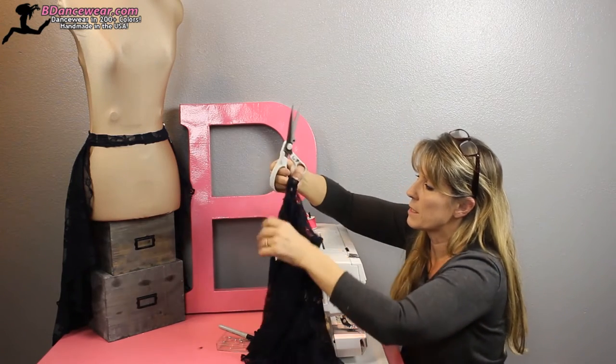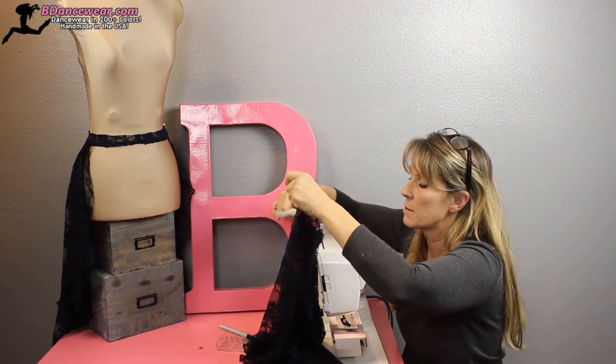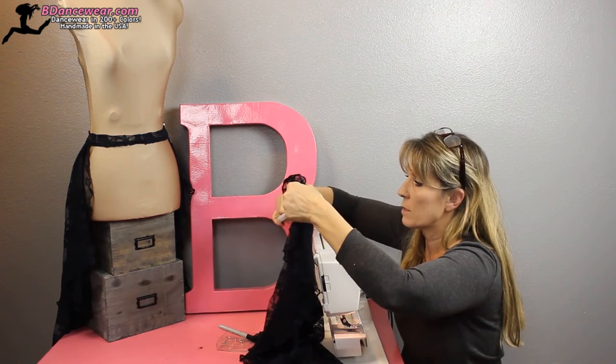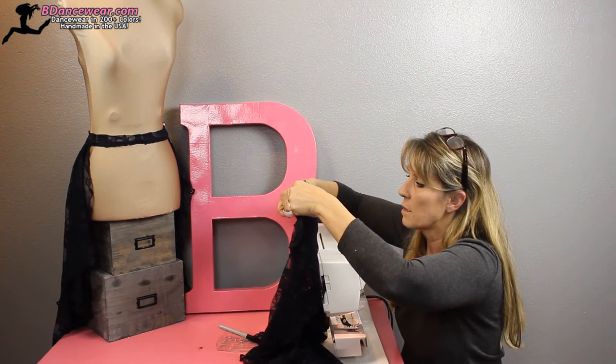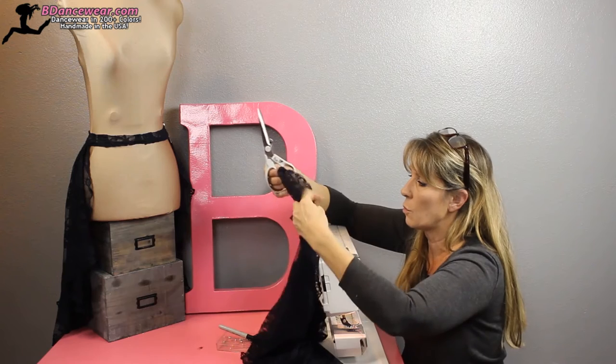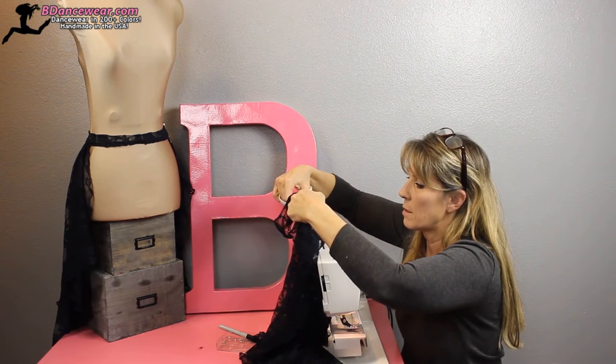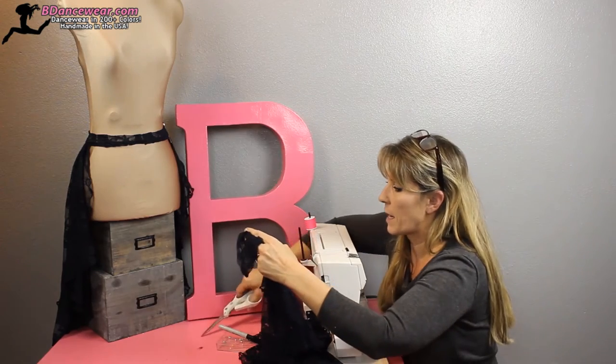Do the same to the other side — you want to make sure it ends up even. You're leaving the band intact because that overlock seam on the band you're going to go back and zigzag down. There we go, we've got that cut open now.